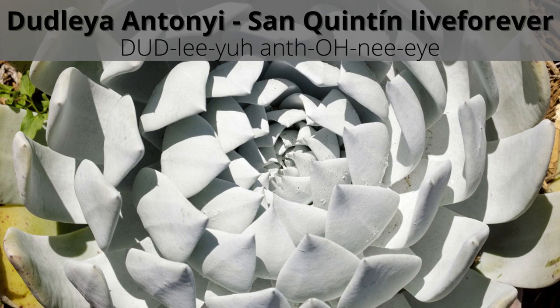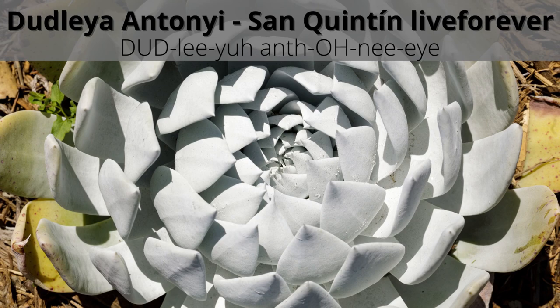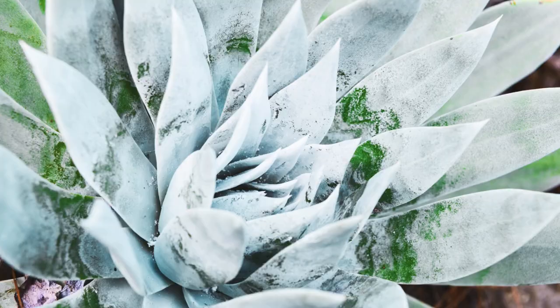The first Dudlea on our list is Dudlea anthonyi, also known by the common name San Quentin live forever. It produces medium-sized rosettes with wide, flat, glaucous white leaves. It's not common in cultivation.